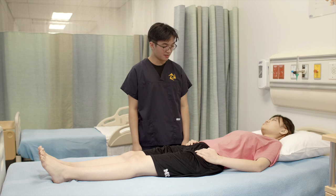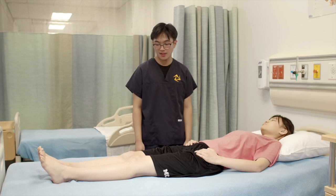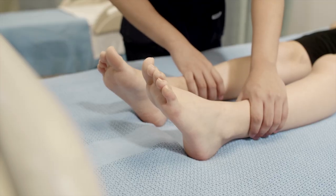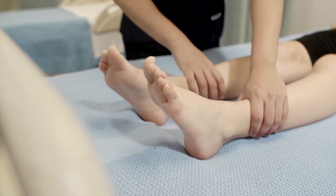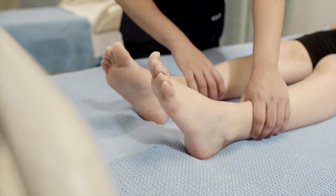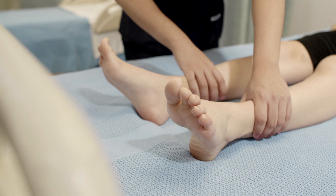So next, I'll be assessing the inversion and eversion of your ankles. Is it okay if I support your ankles? So can you face your soles towards each other? That's inversion. Now, can you return to neutral? And then can you face your soles away from each other? That's eversion.